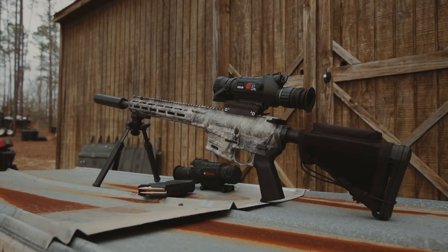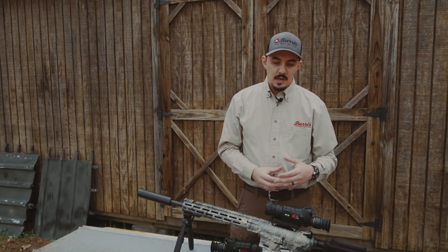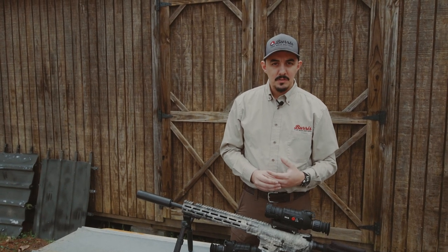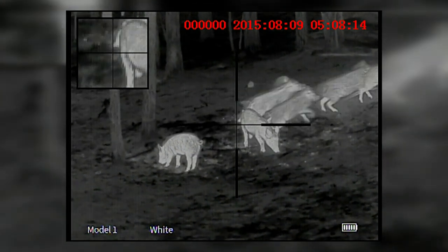Other than that, it is running off of the same 400 by 300 sensor as all the other Burris thermal units. That does give you a little bit of an increase in thermal resolution over the 384 by 288 style thermal optics.